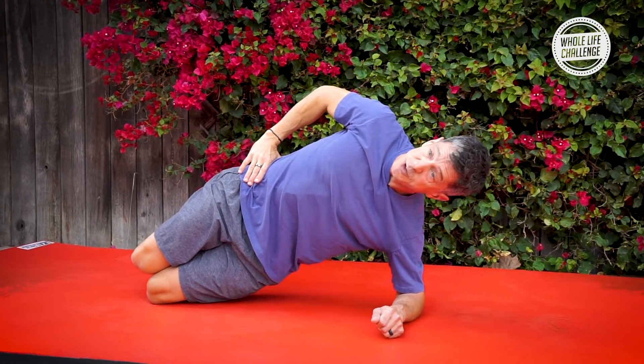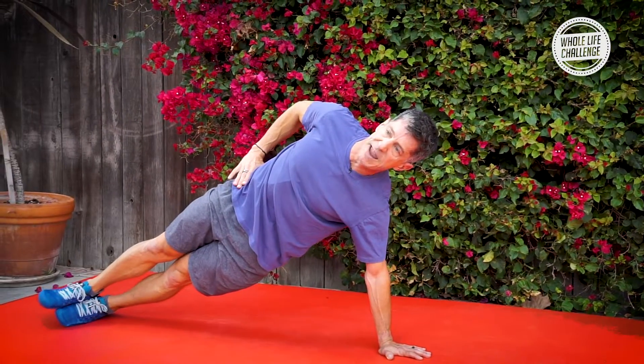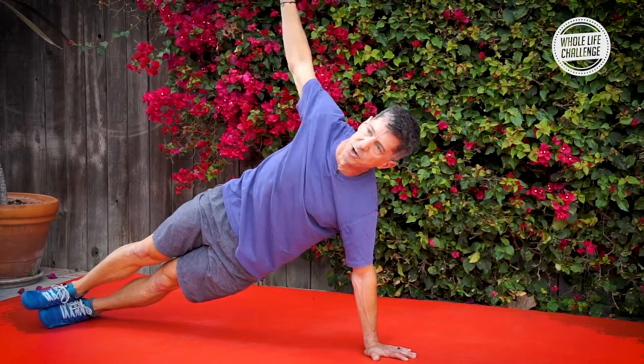If you want an extra challenge, you can try taking it up to a side plank from your hand. This will challenge your balance, it'll challenge your rotator cuff, and it'll challenge your stabilization of your shoulder.